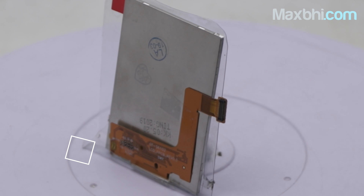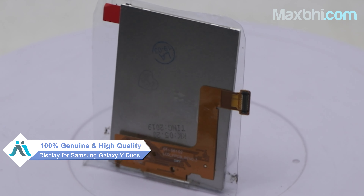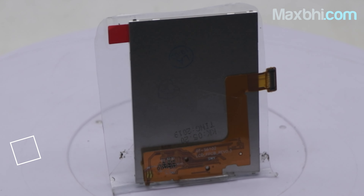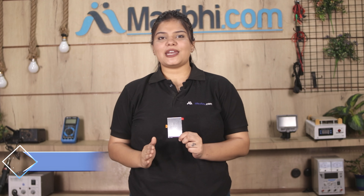Yes friends, you can buy a Samsung Galaxy Y Duo's new display so you can use your phone again. This display is a 100% quality product which works similar to your original product with a perfect fit for your Samsung Galaxy Y Duo's. Every display is inspected by our quality team and dispatched only after quality is assured.